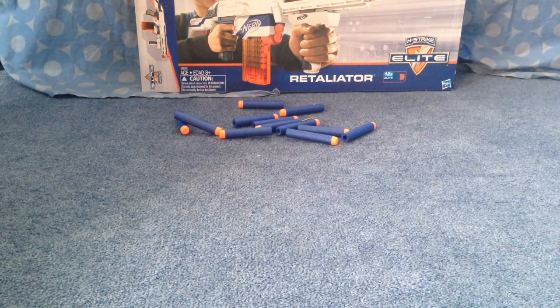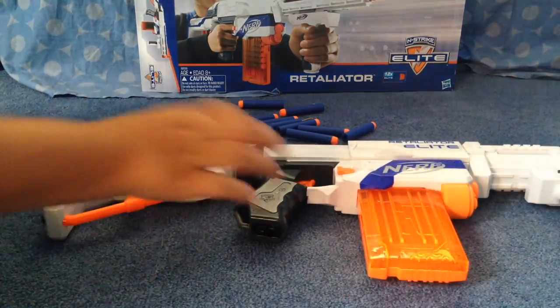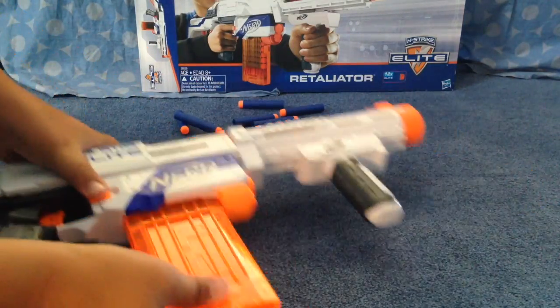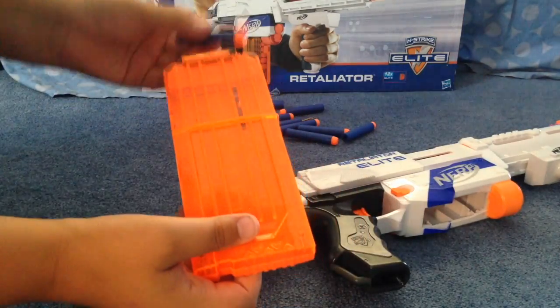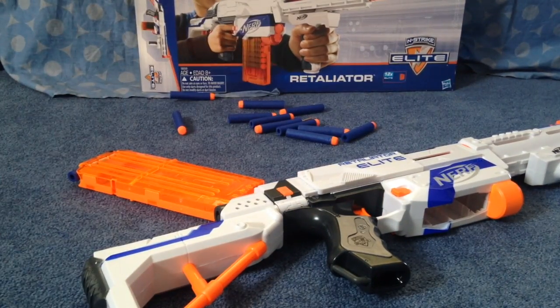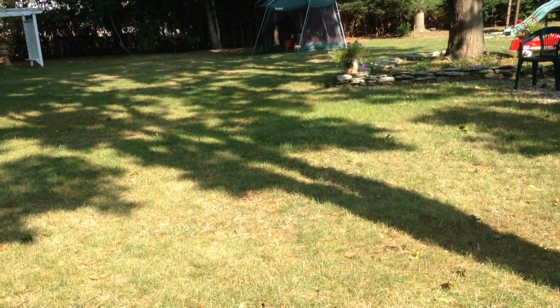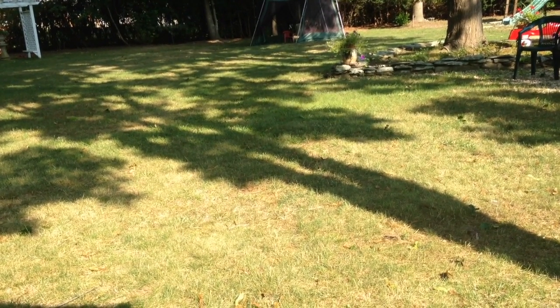It looks pretty cool. Let me put the darts in and then we'll go outside for a firing test. Now we're going to do the firing test for my Nerf Retaliator. Hopefully you guys can see the bullets. We're doing one flat shot.